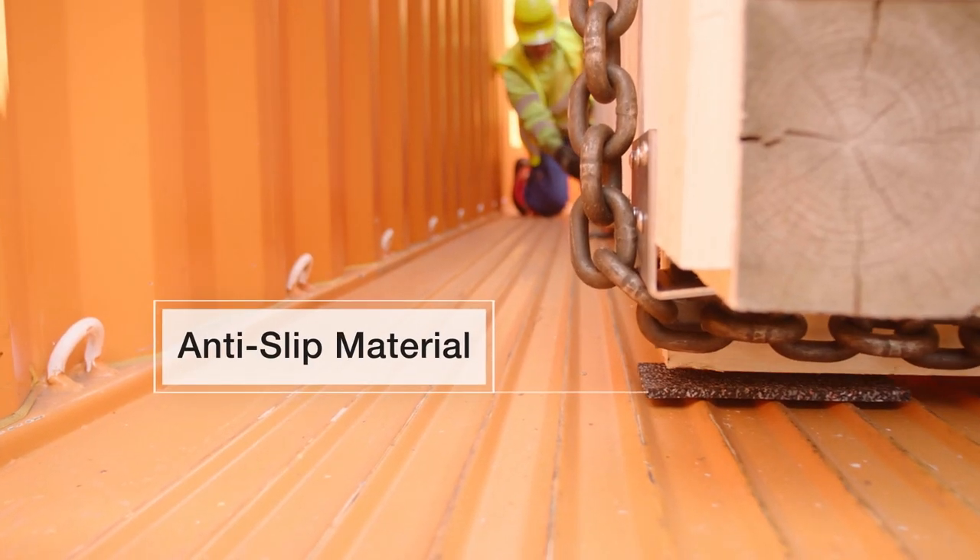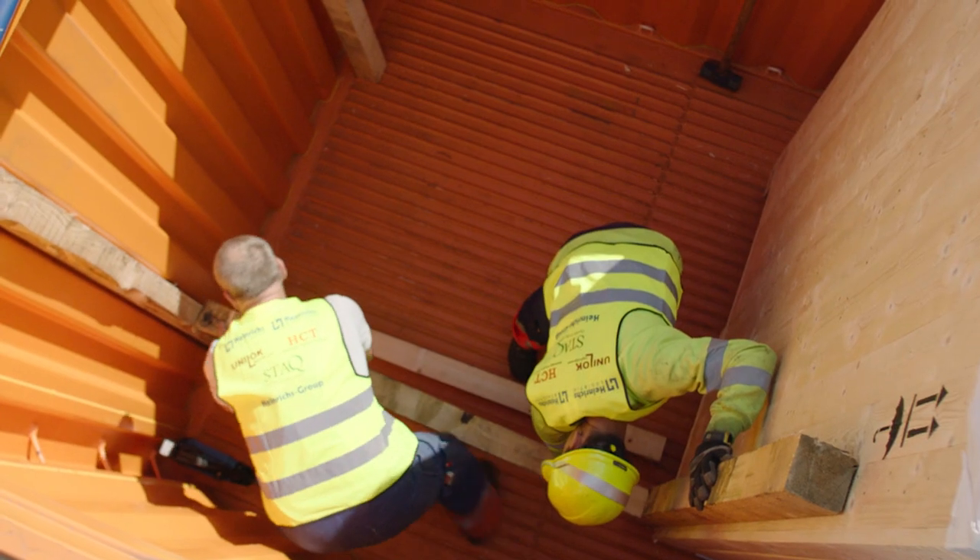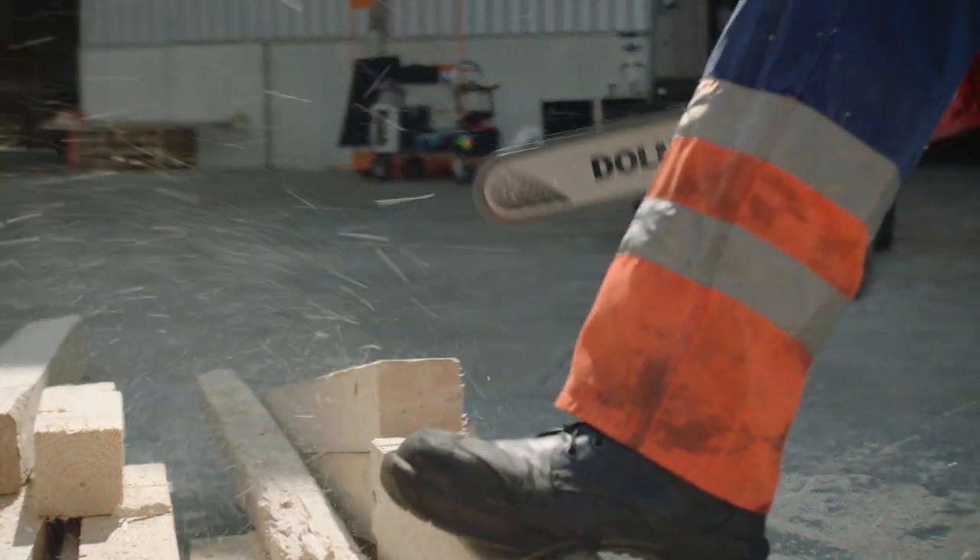Apply the front and side blockings. Ensure that the blockings fit in the corrugations of the wall. If needed, gently cut and shape accordingly.